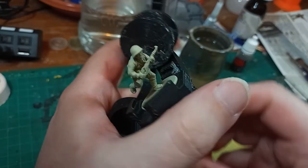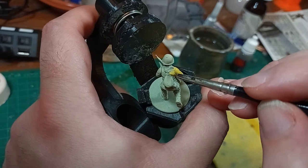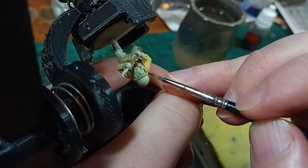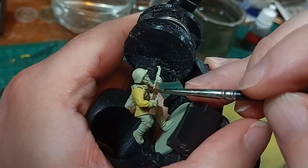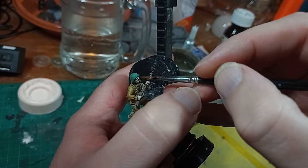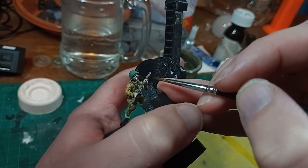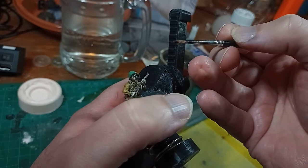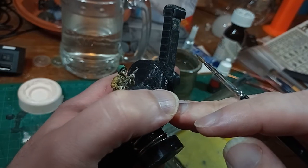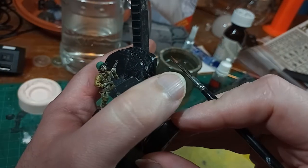I tried a slightly different technique on the summer uniform — the chap with the carbine — and filled in the entire shirt with my sand paint. Again filling in the wood, the leather and the skin, then just the brown wash to darken everything up, and it looked pretty good after that. Just a little extra detail to make the skin look like actual skin, and some minor highlights on the leather, and another model is complete. This is a very basic, simple and quick painting scheme for an army. I could easily spend two or three hours painting one of these up really nicely, but these only took 20 minutes each, and if you like batch painting it could be even quicker.